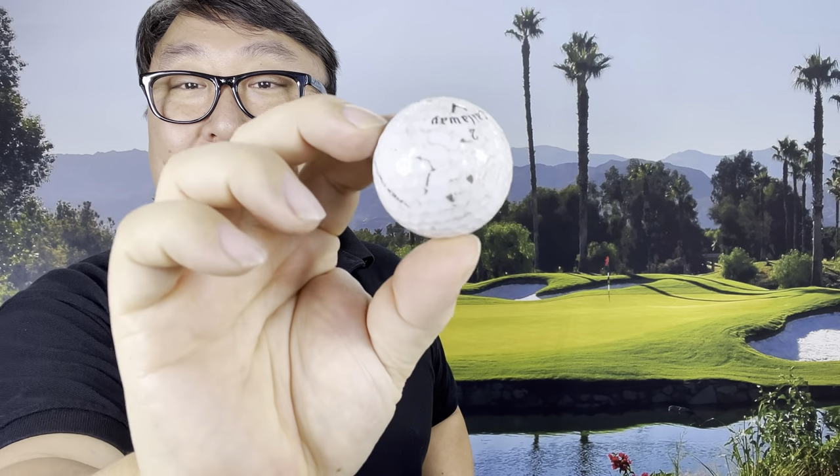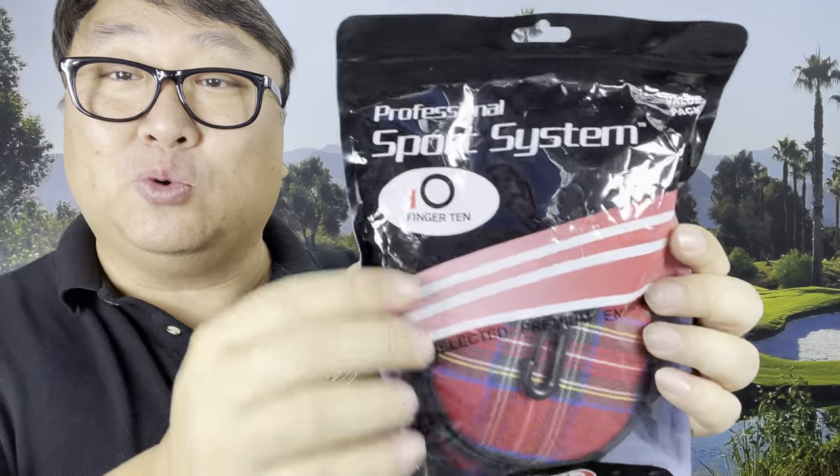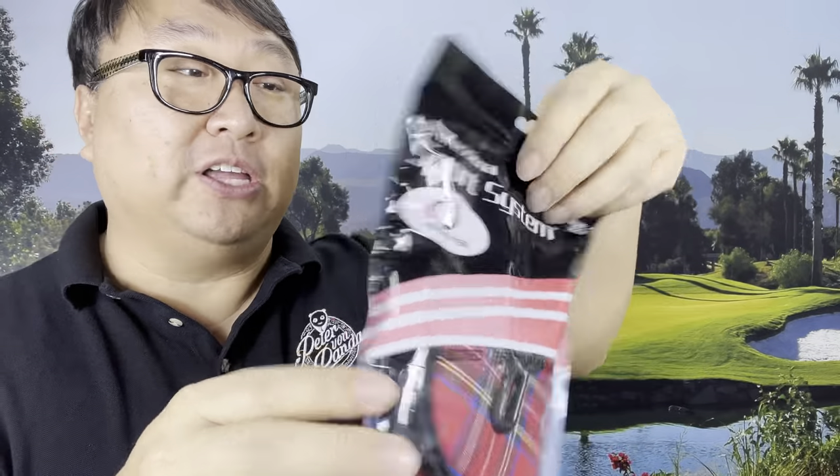This one is pretty dry because it's been in the dirt a while and hasn't been cleaned. I love being able to clean my balls as quickly as I can, and sometimes on the green I have a little ball washer in my pocket. I picked up this because I thought it would be worth checking out — it's by Finger Ten and this is a two-pack of ball cleaners.